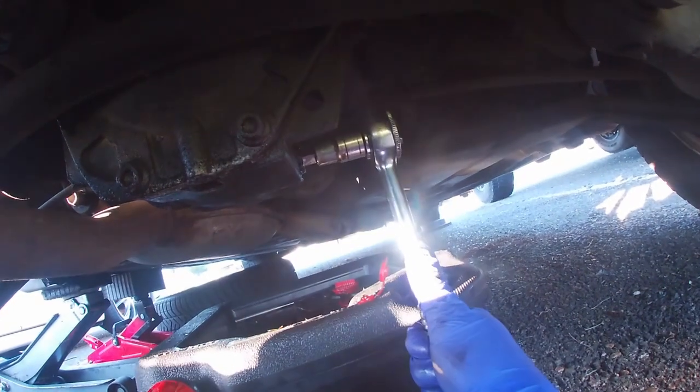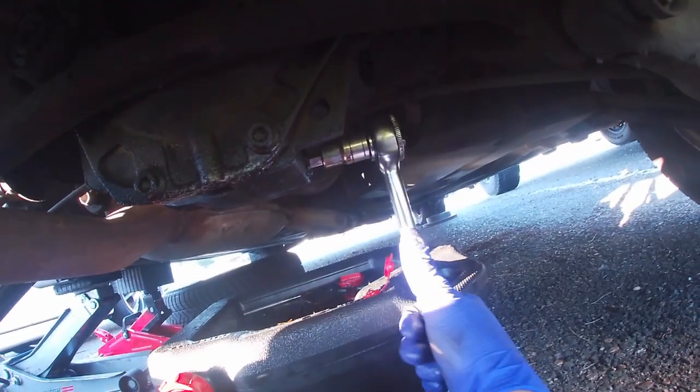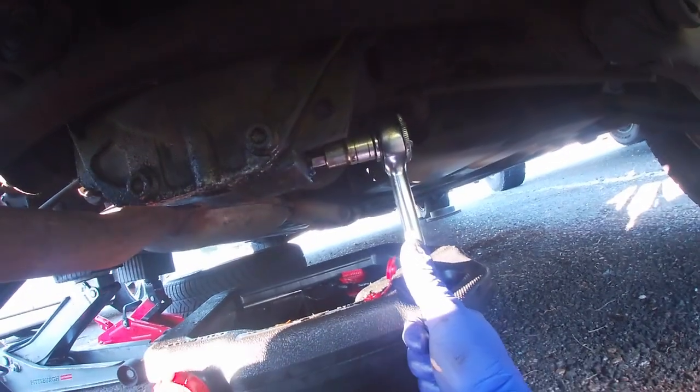Tighten it German tight — or if you're not sure, look up the torque specs.